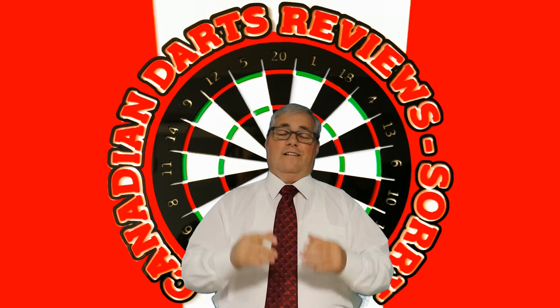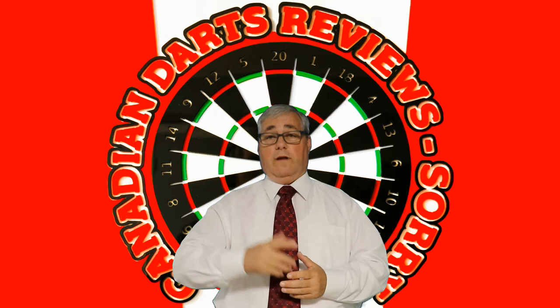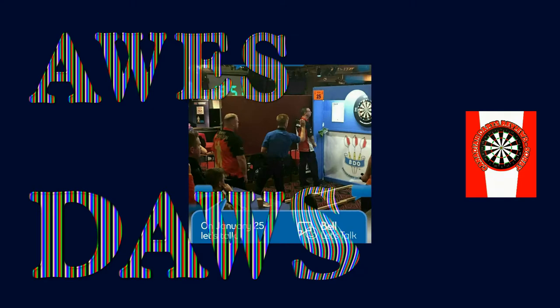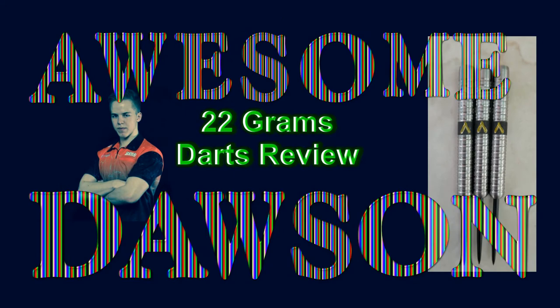Welcome to Canadian Darts Reviews channel. On this channel I review dart products made by Canadians or made for Canadians. Tonight's review is something made for a Canadian — the Awesome Dawson Mirkel 22 grams darts review.